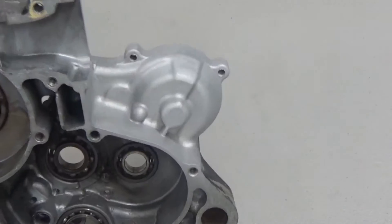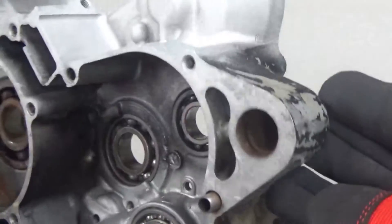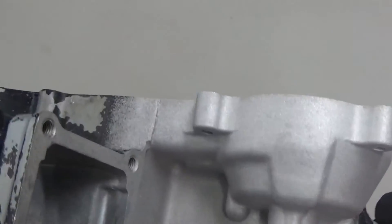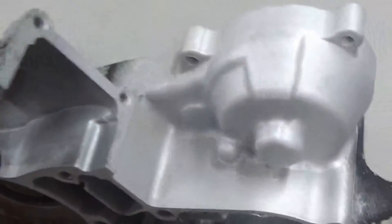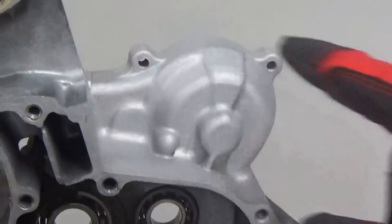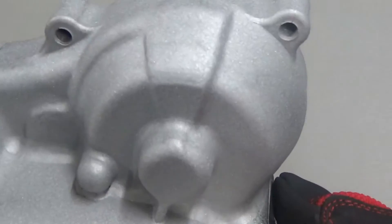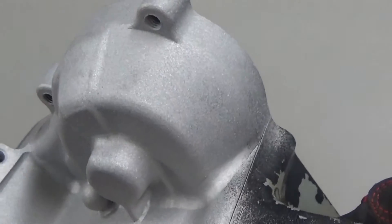Hey guys, John here with Vapor Honing Technologies, back again after blasting. We had a piece here that had some paint or powder coat on it. What we did is we just removed that real quickly and easily. This is just a side cover from a vintage motorcycle — don't know exactly what it is — but we just removed the paint or powder coat right here in this area. I'm pretty sure this was paint. Look how clean this piece is — it'd be really good for paint, really good for powder coat.